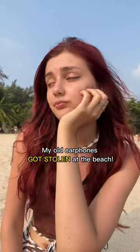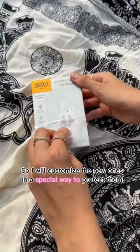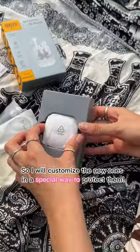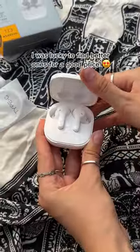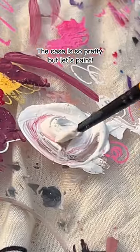My old earphones got stolen at the beach, so I will customize the new ones in a special way to protect them. I was lucky to find better ones for a good price. The case is so pretty, but let's paint.